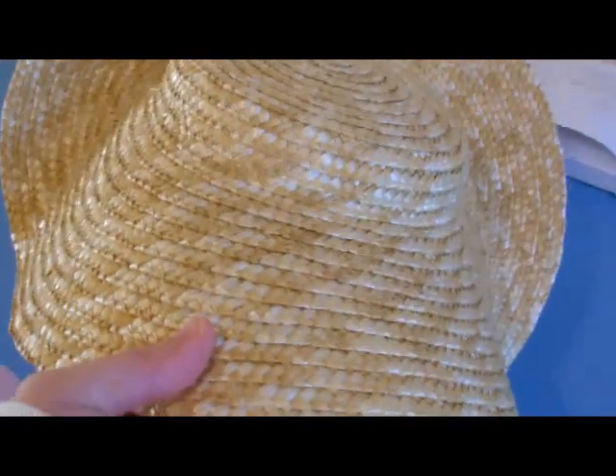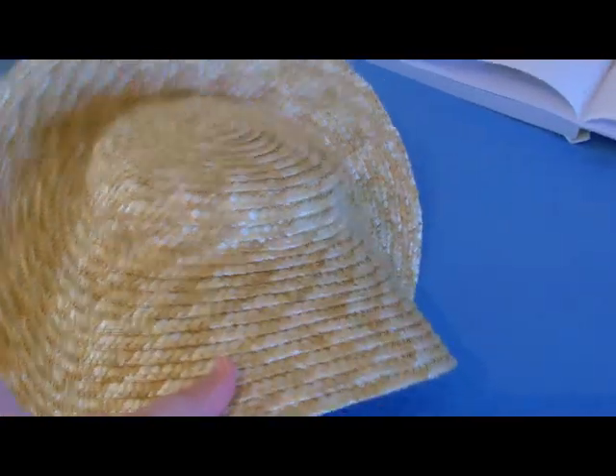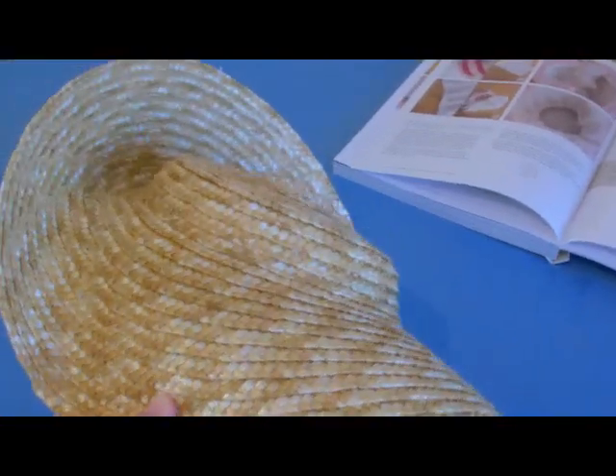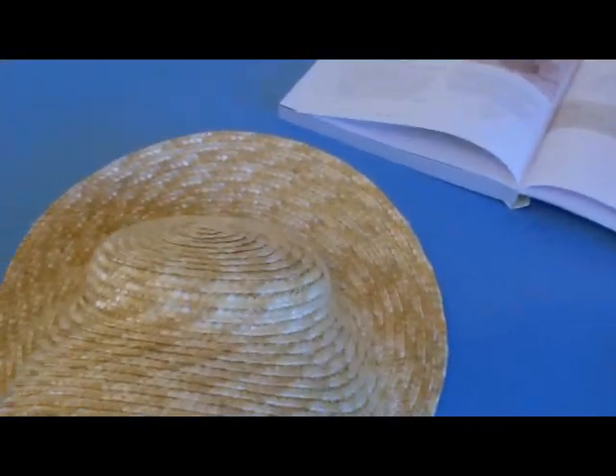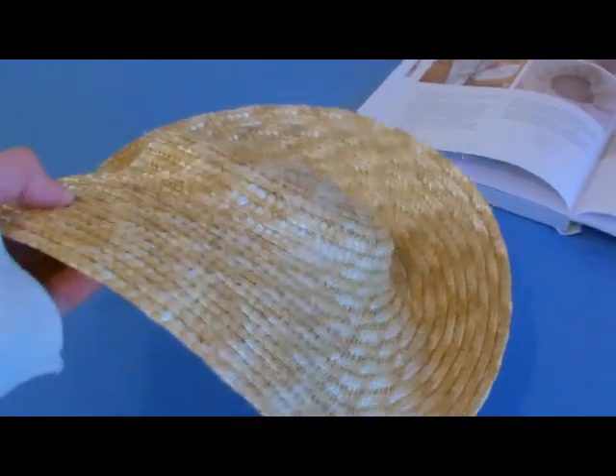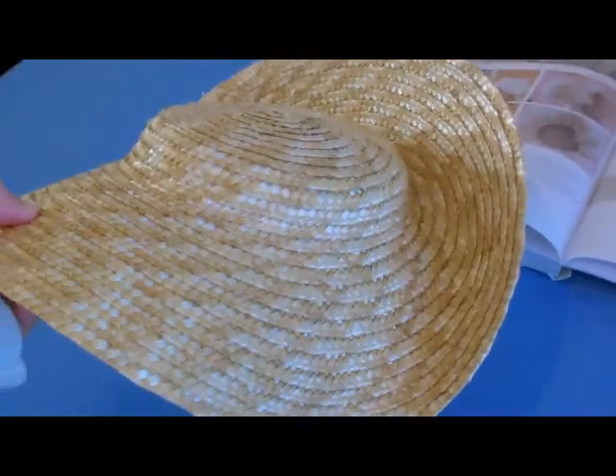Hello everyone, welcome to the start of decorating my bergère hat for my 18th century gown. I bought this off a seller on eBay and the link will be on my website where to purchase this hat.